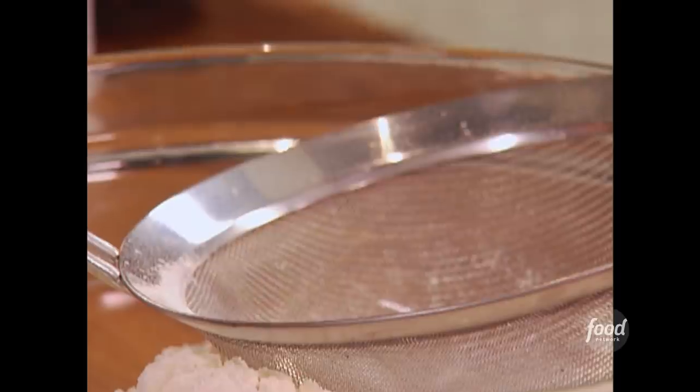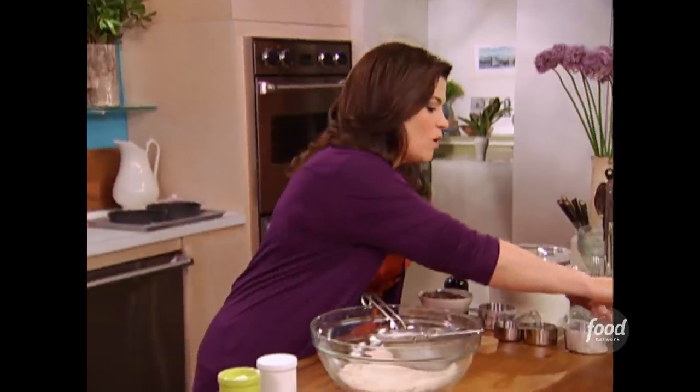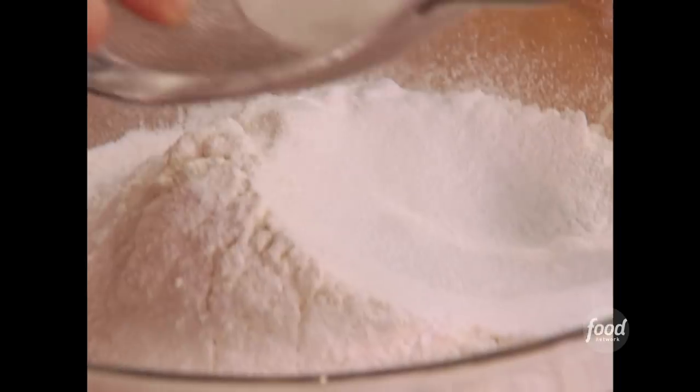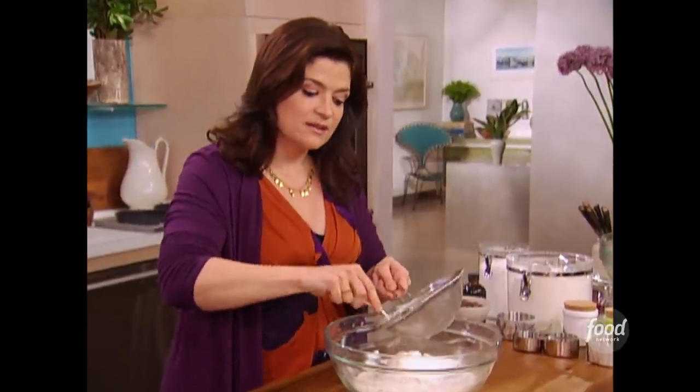So 1½ teaspoons of baking powder, one level teaspoon of kosher salt, and ½ teaspoon of baking soda. Just give them a little sift. Sifting is not only going to aerate my cake, but it also helps the ingredients to mix together.